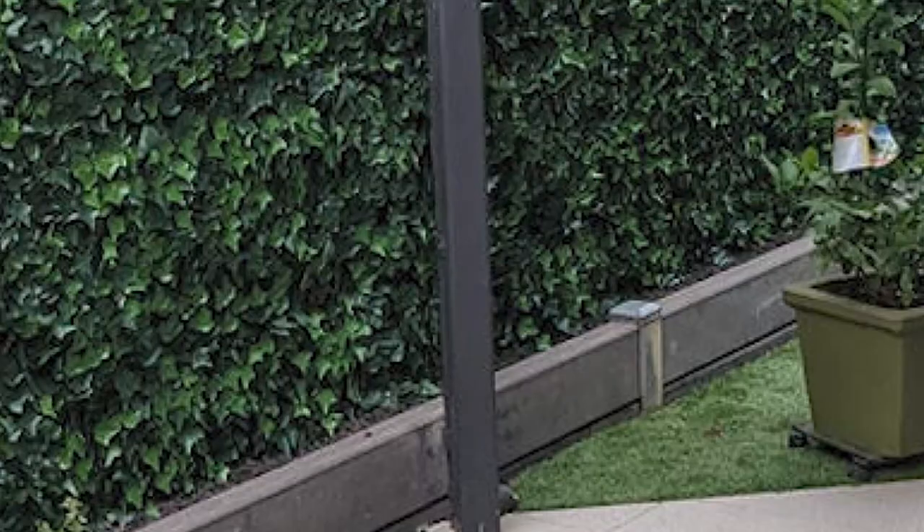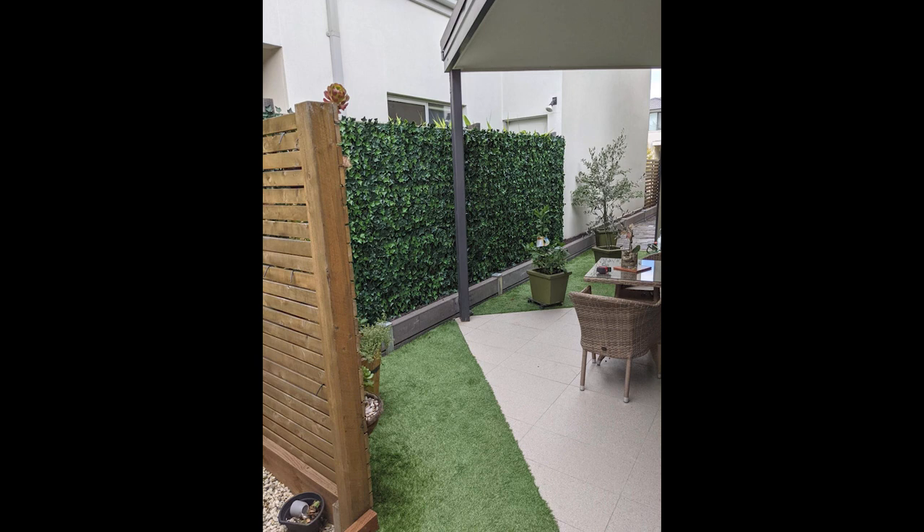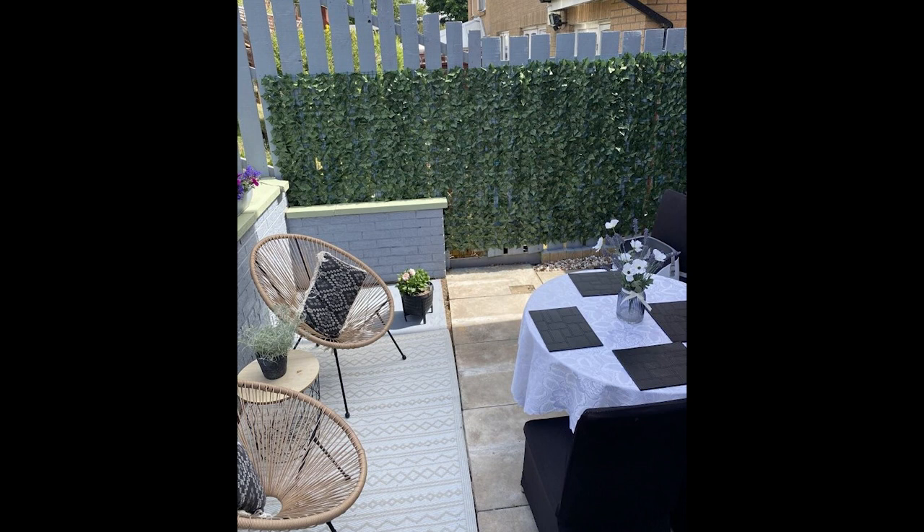Some unique expandable privacy screens come with string LED lights strung around the panel and have different leaves like maple with different colors. Those could give a nice ambiance to your deck or yard while providing some privacy from your neighbors.